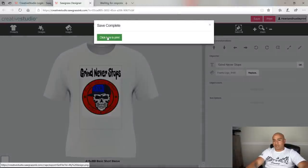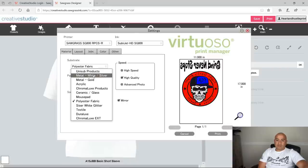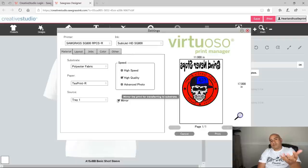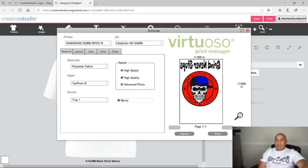In the print settings, the material is polyester fabric. Click it to see all the different materials you can print on. I'm using tray one — not the bypass tray — and high quality is selected. Most importantly, make sure you click mirror, because the image goes face down when you press it, so if you forget to mirror it everything will be backwards. If you have more than one printer connected, make sure you're on the Sawgrass, and select the correct ink type from the carton. Then hit print.